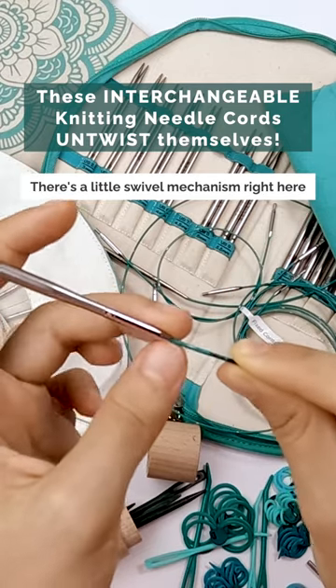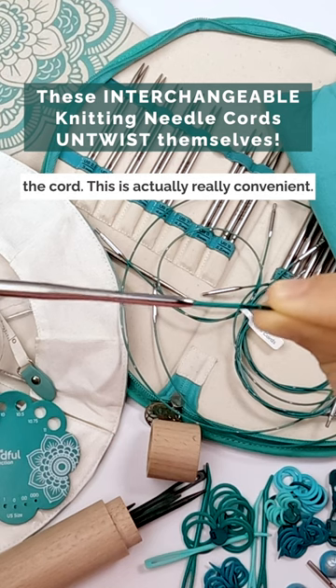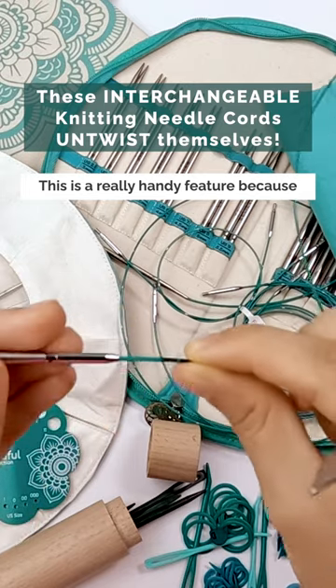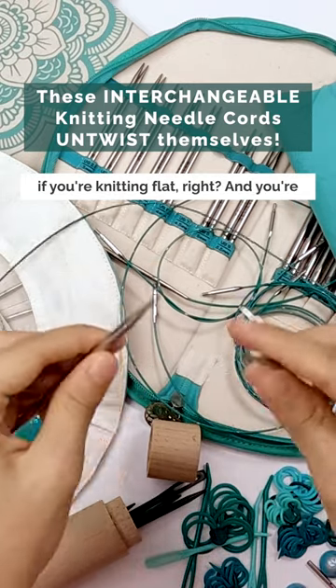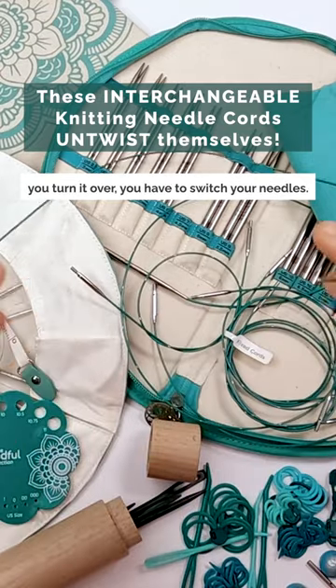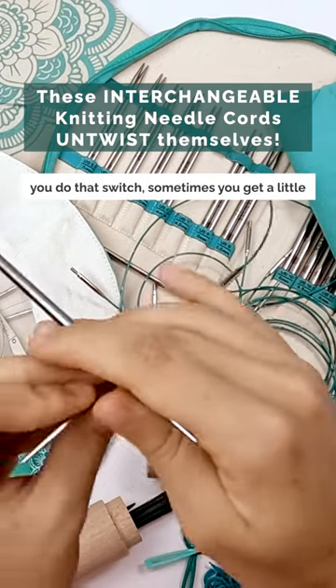I can spin this needle freely without moving the cord. This is actually a really handy feature because if you're knitting flat and you're knitting across, you finish your row, then when you turn it over you have to switch your needles. With a standard knitting needle cord, when you do that switch, sometimes you get a little bit of a loop.